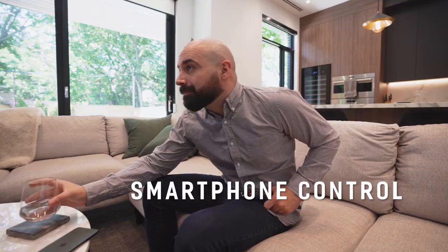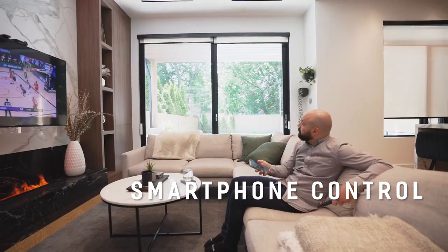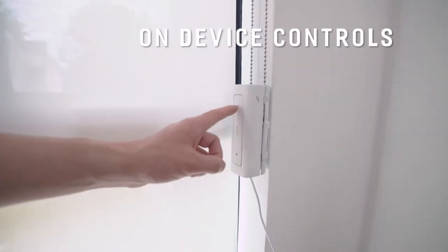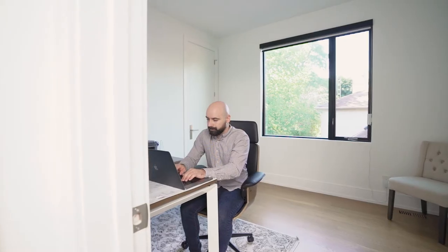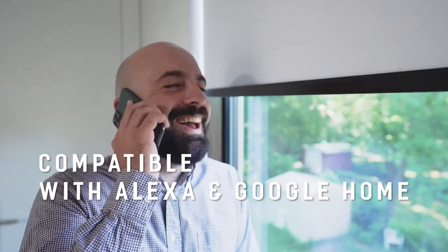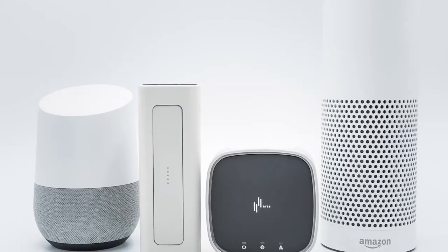Control your shades directly with your smartphone from the comfort of your couch, or use Smart Shades' simple on-device controls. And of course, you can simply use your voice to have the smartest home with the perfect work-from-home office.